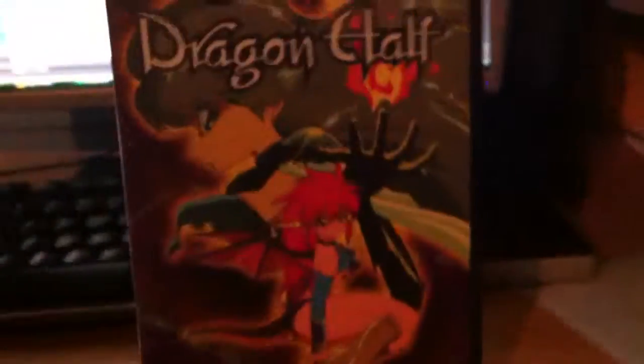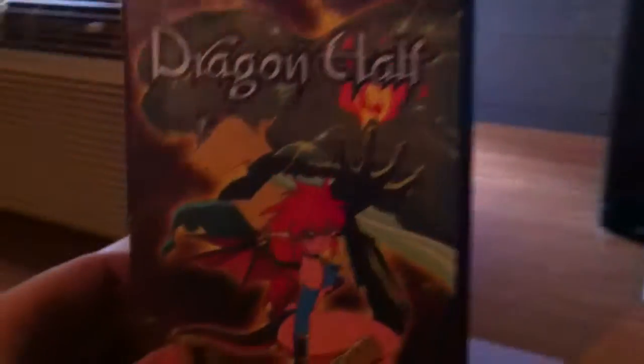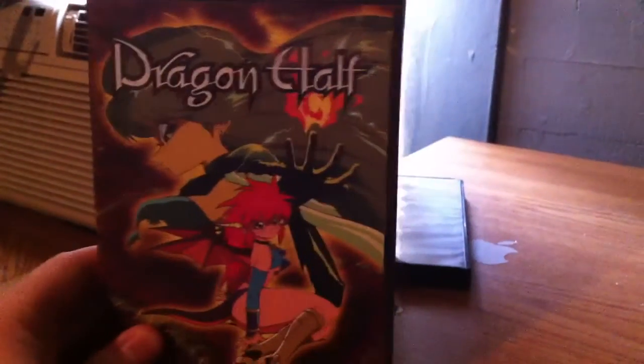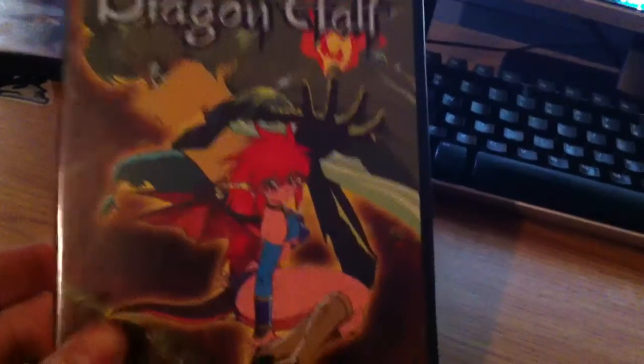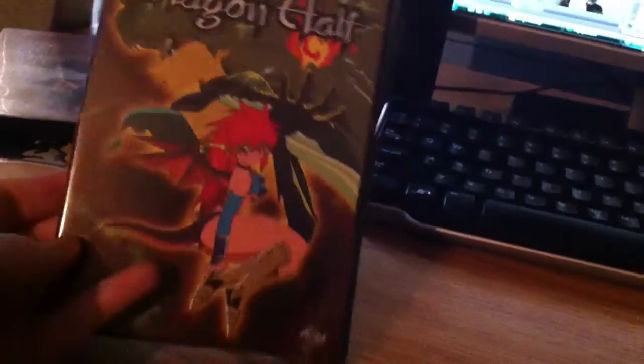You have the front, and that's very red. Trying to find better lighting for this. There we go. Front. Spine. As you can see, this is not Eastern Star's re-release. This is ADV Films' original one.